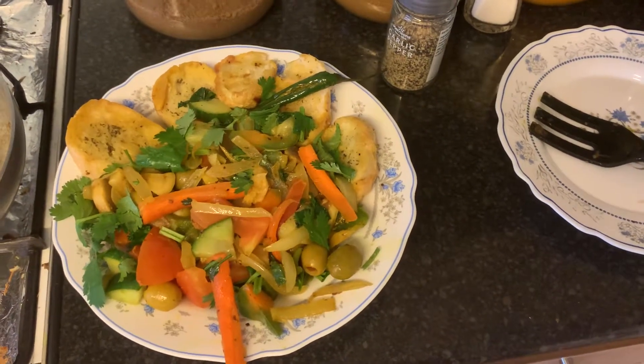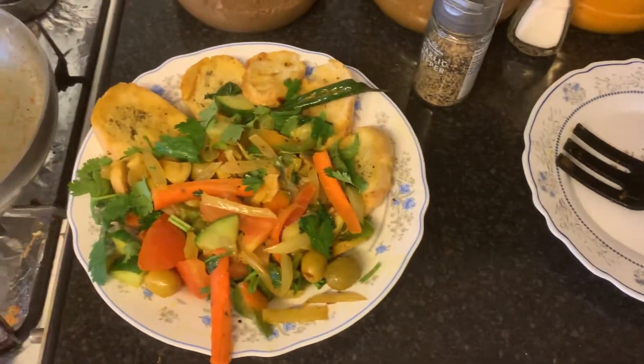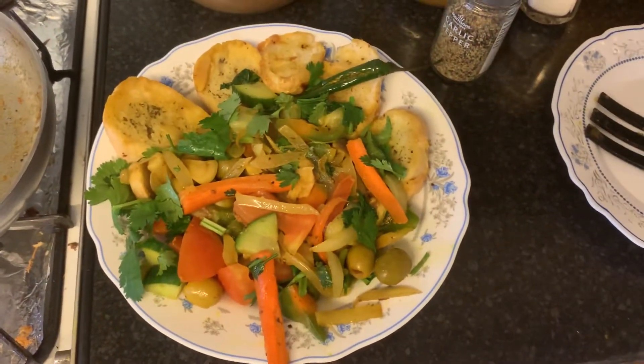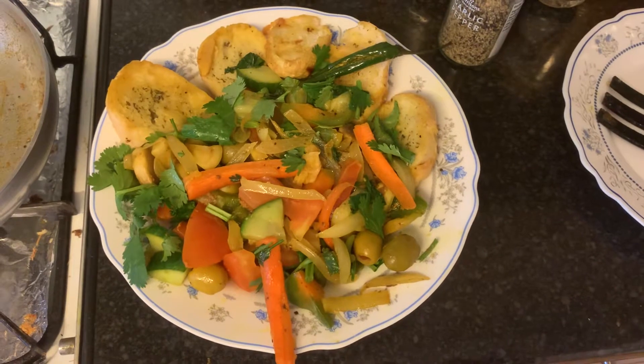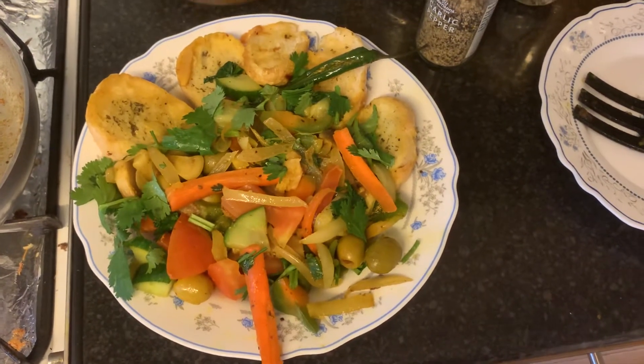Hi everyone, welcome to my YouTube channel. Thank you very much for your time. I'd like to show you my breakfast for today — it's garlic bread with olives and vegetables stir fry.